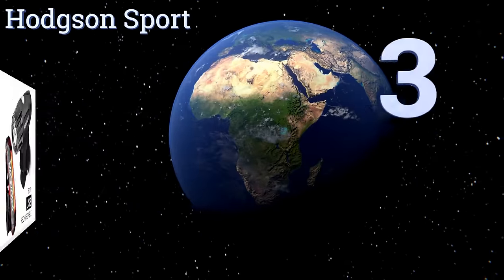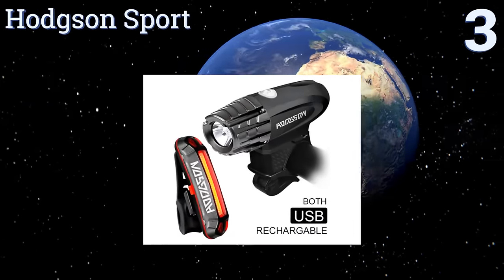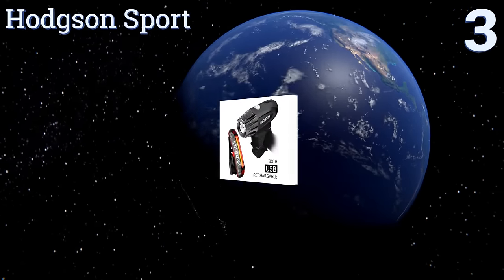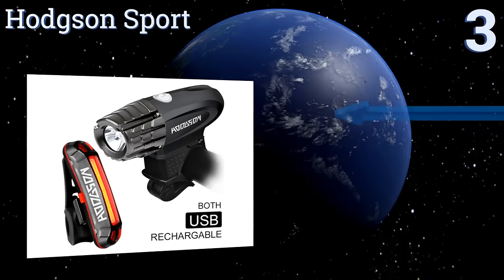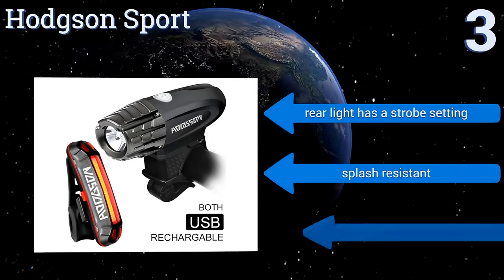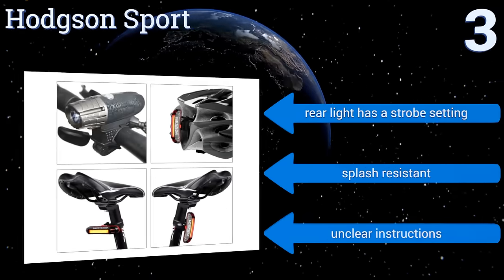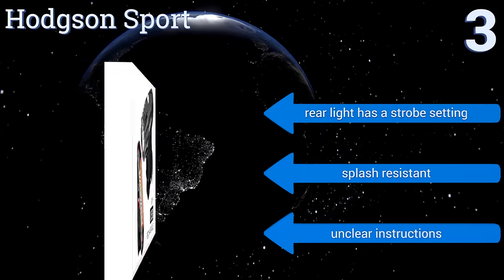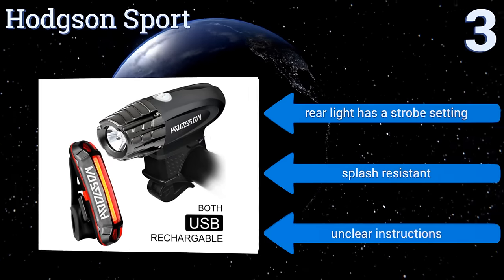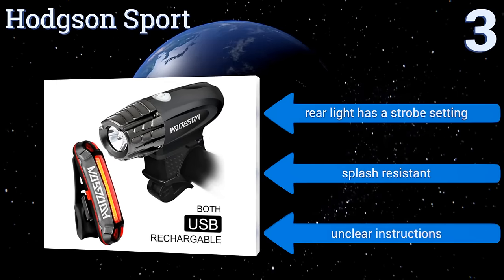Nearing the top of our list at number 3, the Hodgson Sport is a headlight and taillight set that offers exceptional value. With a high-intensity brightness of 315 lumens, the front light can reach a distance of 330 feet. Both units are USB rechargeable, although the included cord is a bit short. The rear light has a strobe setting, and both of them are splash-resistant, but they come with unclear instructions.